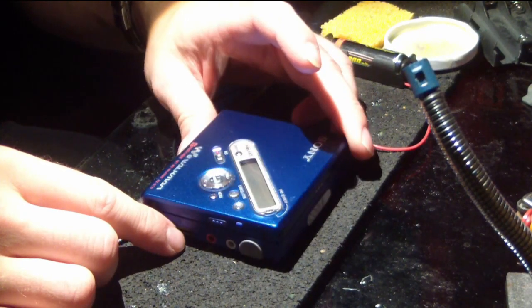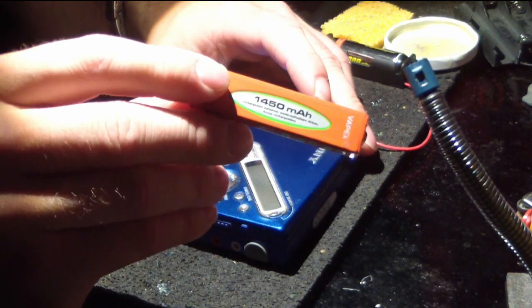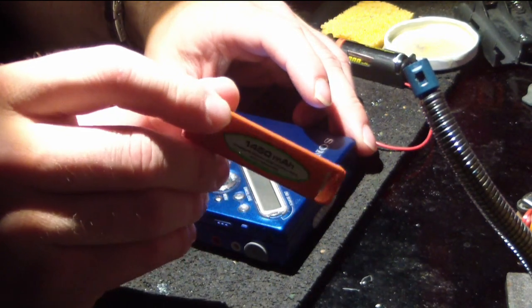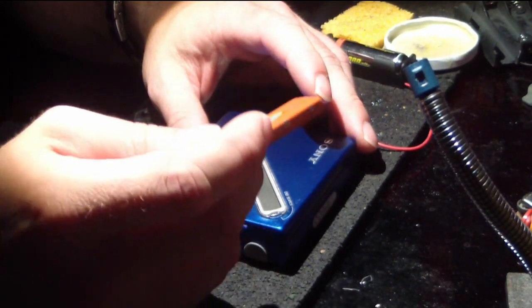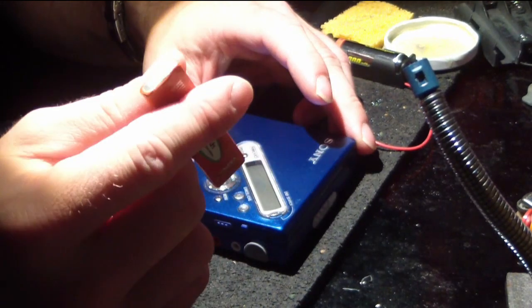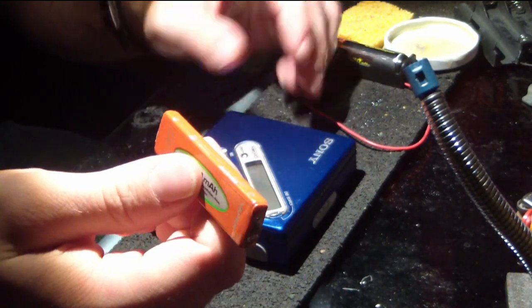I love listening to my music on it, but there's just one problem. These gum stick batteries are just too weak. They discharge quicker than I like, and when you look behind what these gum stick batteries are, you realize very quickly that this is just Sony trying to be proprietary with the most basic of necessities for this device. This is just a flattened AA battery.